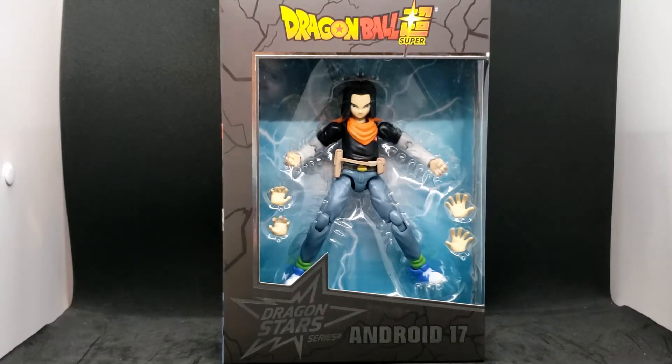Hey everyone, A4Pile here, and today I'm doing another Dragon Ball Super figure. This is Android 17 from the Dragon Stars series.